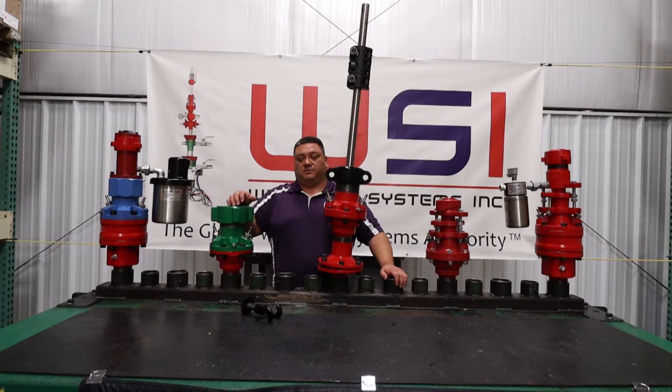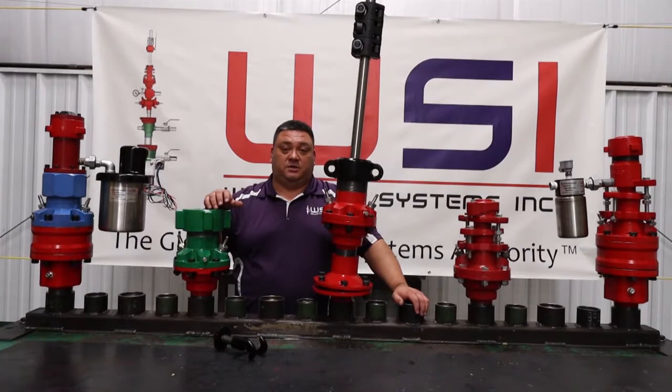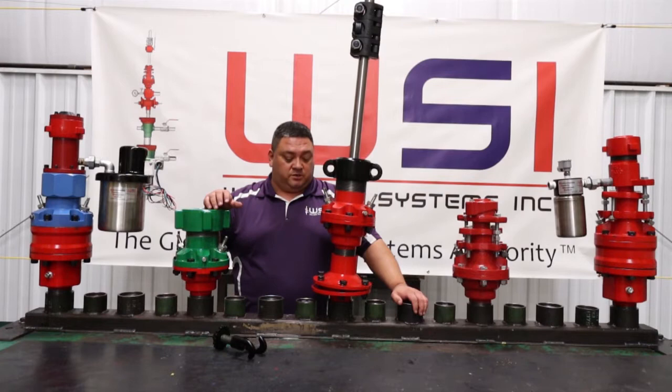Hi, this is Phillip with WSI. Today we're going to cover in this video how to use our third hand or crow's foot to change packing in your stuffing box while you're by yourself. We're going to be using our 1,500 pound BS stuffing box for this demonstration.